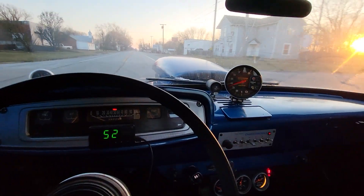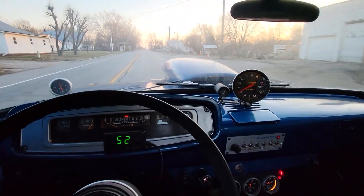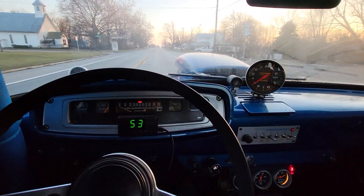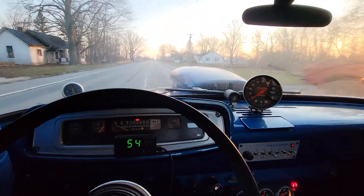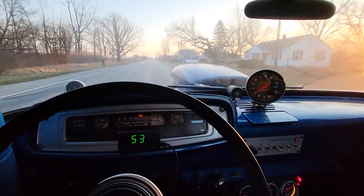All right, we decided to take Mr. Buckwild, the '65 Dodge D100, to town to get some fuel in it. It'll be our first time taking it on any kind of a trip at all.